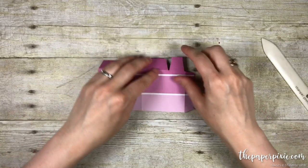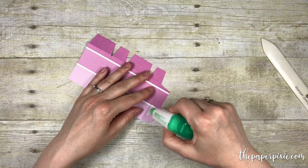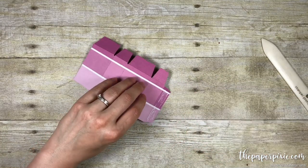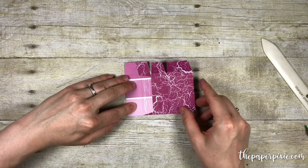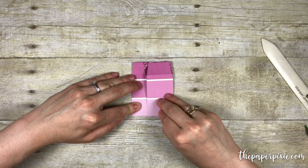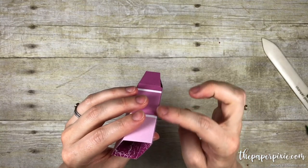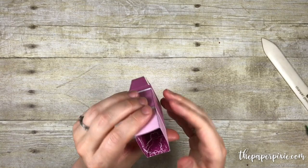Next we're going to put glue on this tab here — I'm just going to use the liquid multipurpose glue, a little goes a long way — and then fold this over. Because there's an equal number of sides, this should meet up. Because this is where the last side is adhered, this is going to be considered the back.